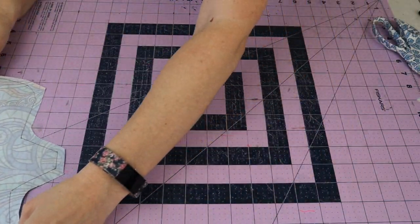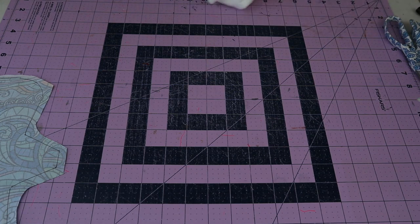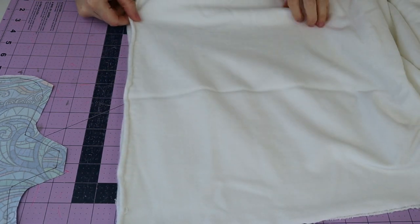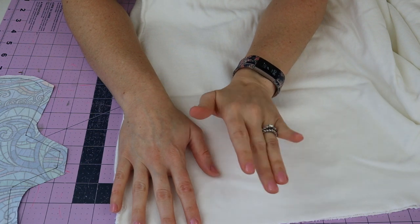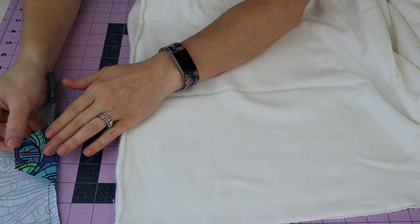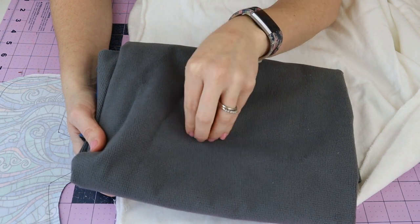Now we grab our core fabric. I'm using heavy organic bamboo fleece - it's my favorite because it's really absorbent, soft, and easy to work with. When you get it, be sure to pre-wash it: get it wet and throw it in the dryer because it will shrink a little, and you don't want shrinking to happen after you've made your pad. Pre-wash your cotton and core fabric. The soft shell fleece and PUL do not need pre-washing because they don't shrink.